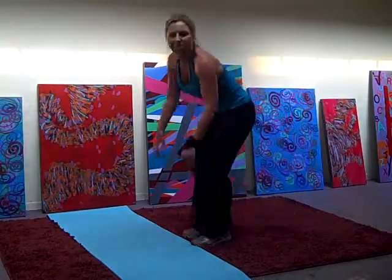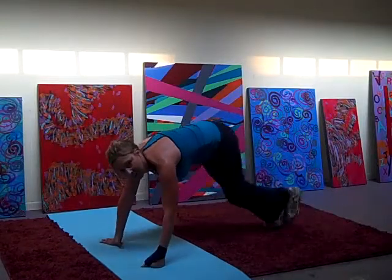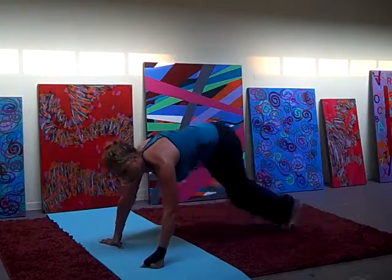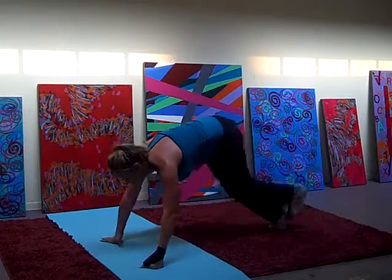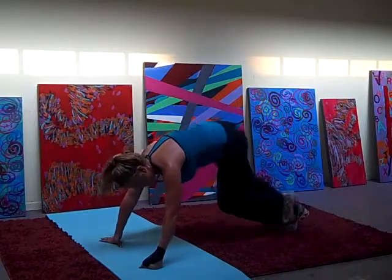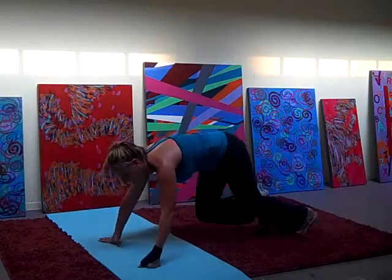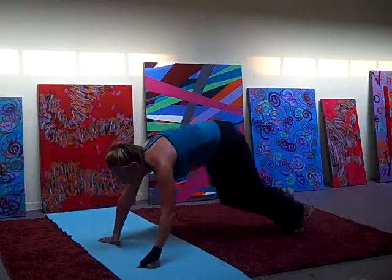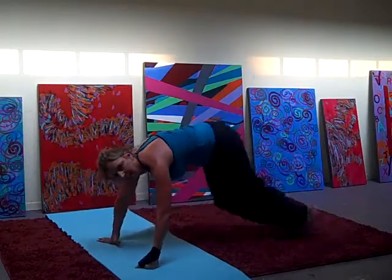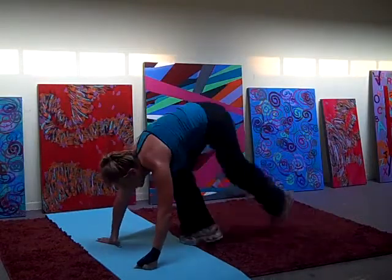We've got round 3 starting with the mountain climbers. Let's go. Hop it in now. Let's go. 21, 28, 27, 26, 24, 23, 22, 21, 19, 15, 16, keep going, 12, 14, 13, 11, 10, 8, 7, 6, 5, 4, 3, 2, 1.